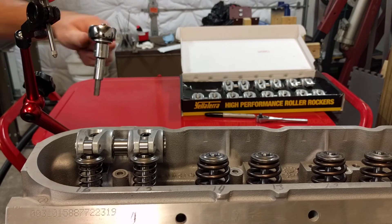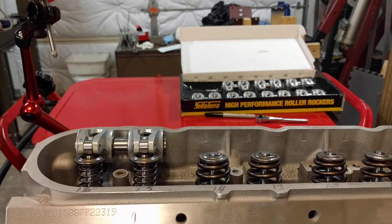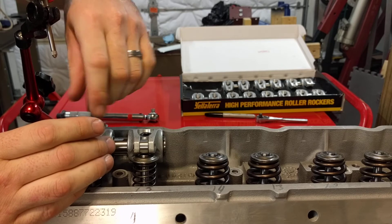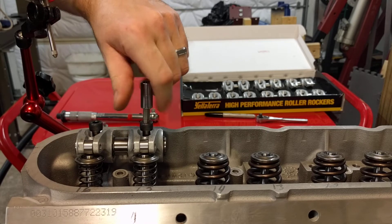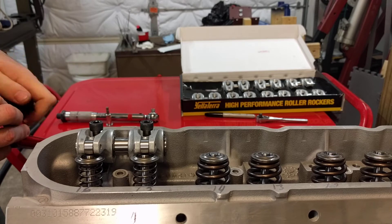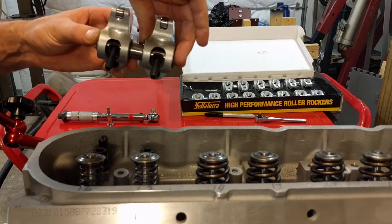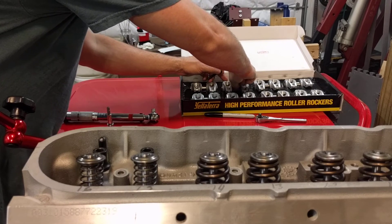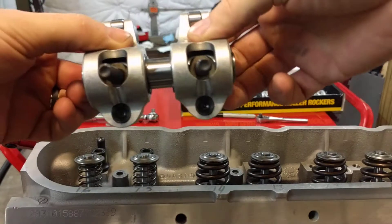Go ahead and remove these and put on the next set — that is going to have an unacceptable amount of movement with everything remaining the same, just swapping out the rocker. I'll leave the pedestal and shim in there on the head, just moving the rocker. Moving to supplied bolts. Number two, second set of rockers.